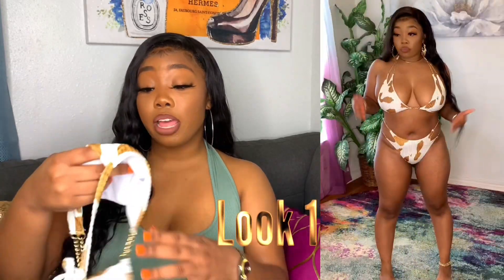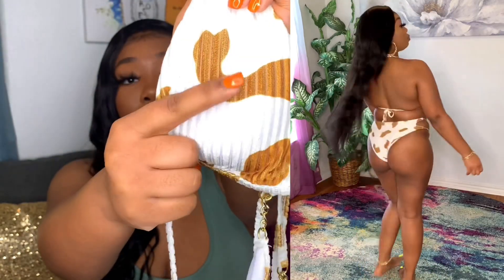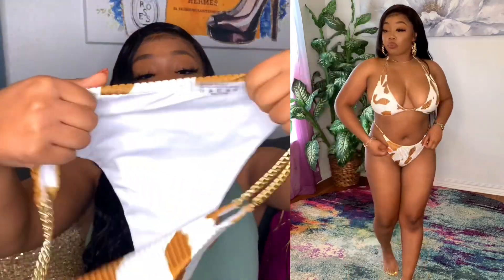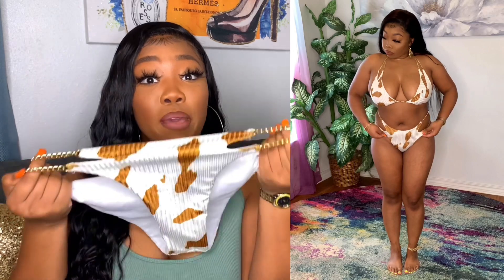This piece right here, when I say this is a show-stopping piece — I thought it was so cute and different. This swimsuit is top tier, I just love the print, it was the print for me. The material is so soft, it feels good, it's more like a suede type of feel and it's got these little lines in them. What really did it was the detailing — I love how they added the extra oomph with these gold chains.